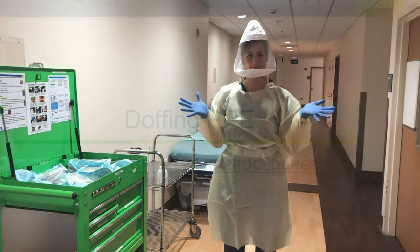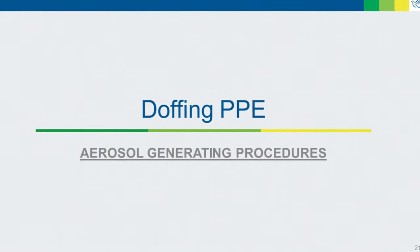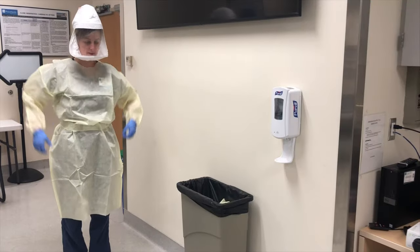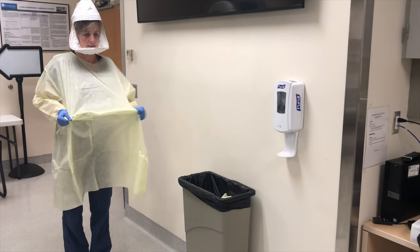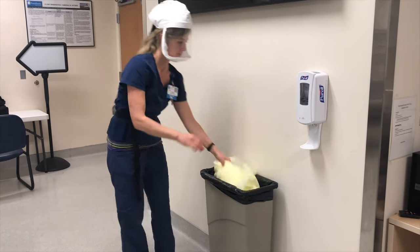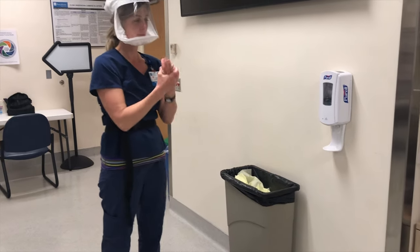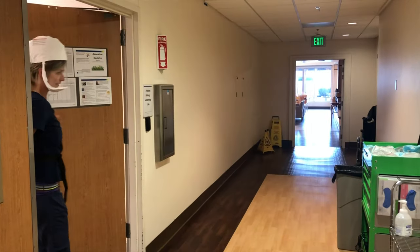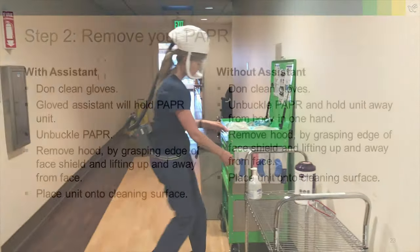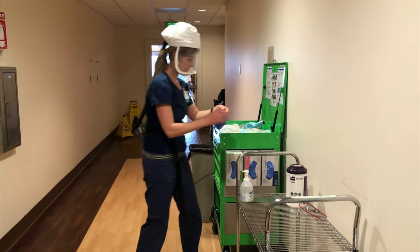You are now ready to enter the patient's room. Just like before, we will begin doffing our PPE in the patient's room. Start with removing your gown and gloves, being careful not to touch the contaminated portions. Perform hand hygiene and immediately exit the room. Before removing the PAPR, you will need to don clean gloves. It is helpful to have an assistant.